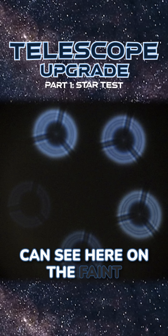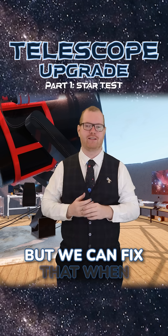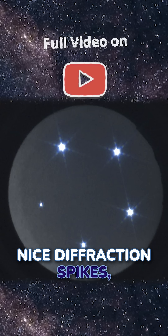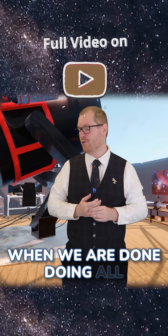I know that you can see here on the faint one that it is slightly not perfectly collimated, but we could fix that when we're actually going to take images with it. If we focus the scope, we can see here we get these nice diffraction spikes, and we're going to use this as a comparison later on when we are done doing all the upgrades.